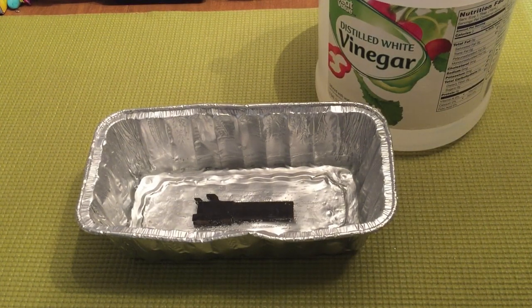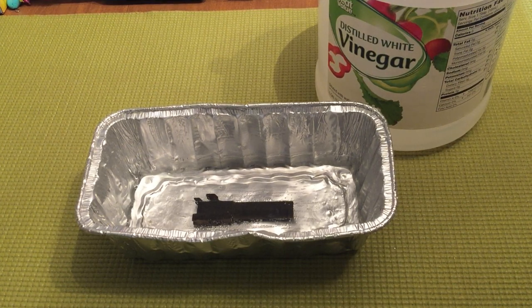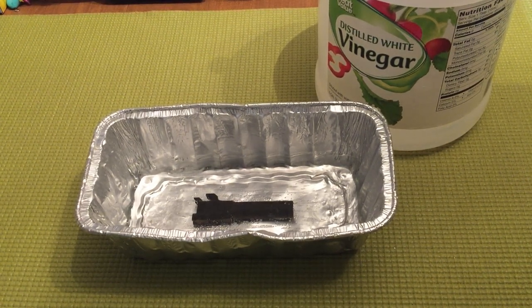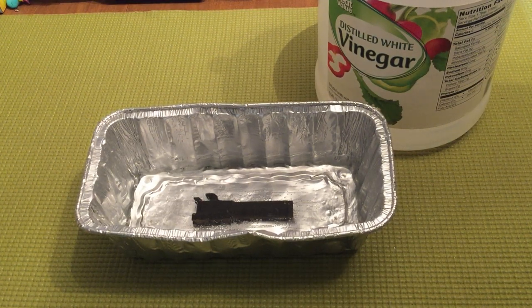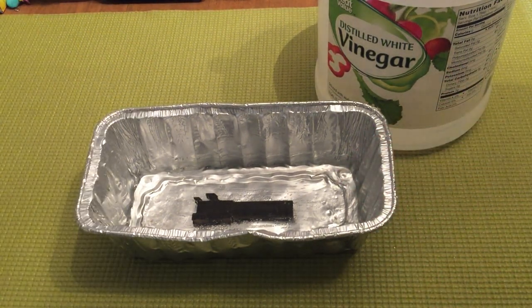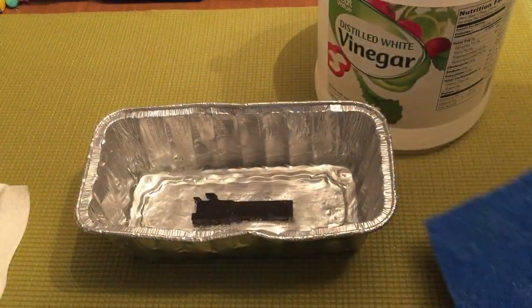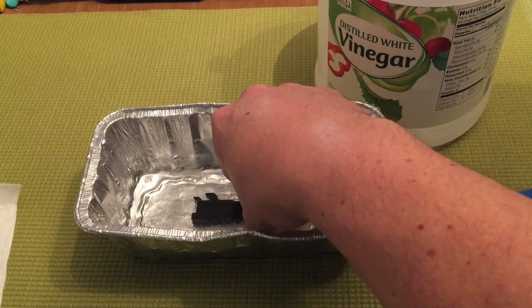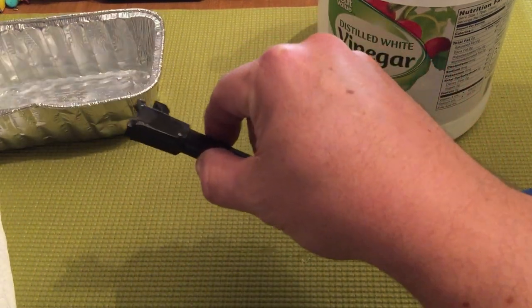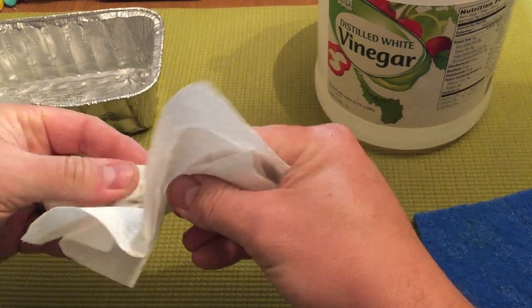I said I was going to let it soak for an hour, but it's been closer to just under three hours. Life happens — like watching an episode of The Punisher with my wife. So this thing has been soaking for just under three hours. We're going to pop it out, paper-towel dry it off, and then use some of the blue non-scratch Scotch-Brite and start rubbing on it to see what happens. Hopefully this finish will start to come right off without a whole lot of elbow grease.